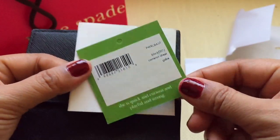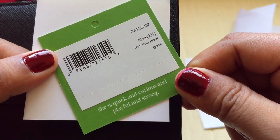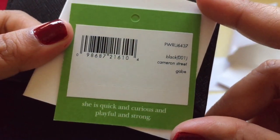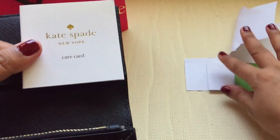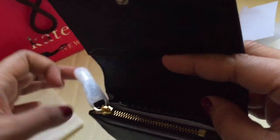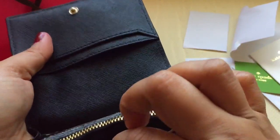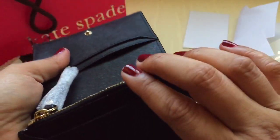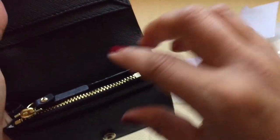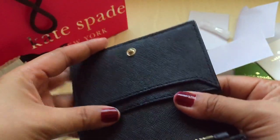Inside there is the Kate Spade card, and the name of this wallet is 'Cameron Street Gabi' — black 001, Cameron Street Gabi. There's also a care card for the wallet, written in different languages: handle with care. Then there's a protective foamy material as well.